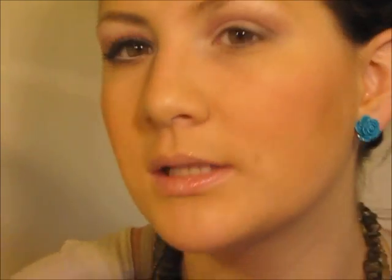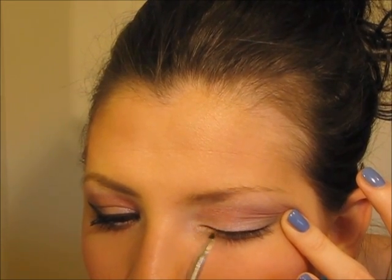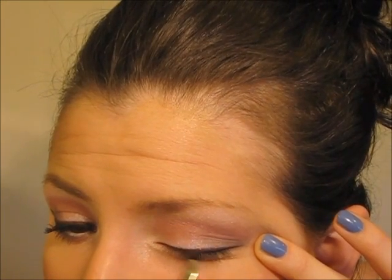For the upper lash line, I'm taking my favorite cream liner — it's the Maybelline Eye Studio in espresso — and I'm going to line my upper lash line and wing it out a little. It's easiest if you work slowly and in small sections and just be patient with yourself. Doing upper liner, especially with cream liner and doing a winged out look, really involves patience and practice and finding what works for you. This is my absolute favorite cream liner — it just glides on, doesn't smudge, and lasts all night.